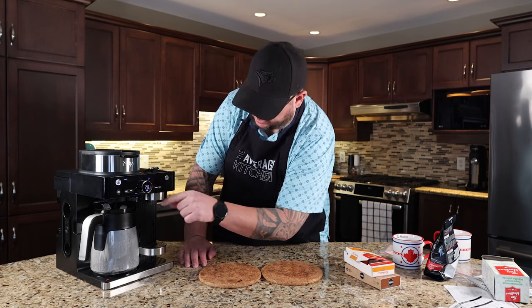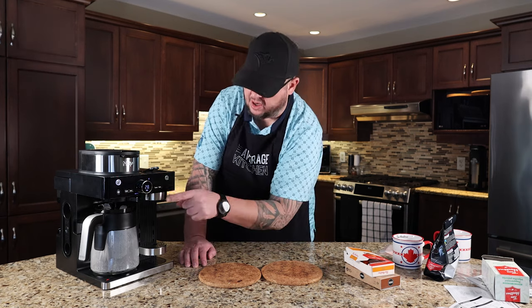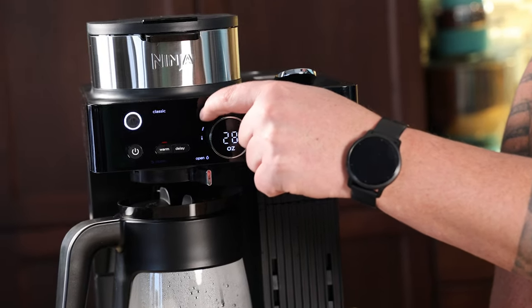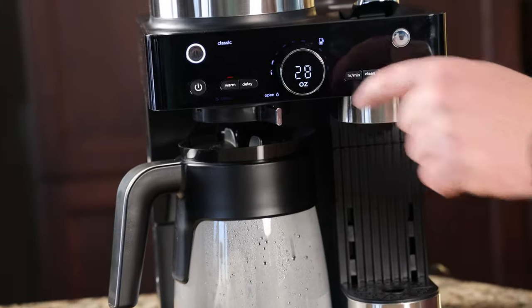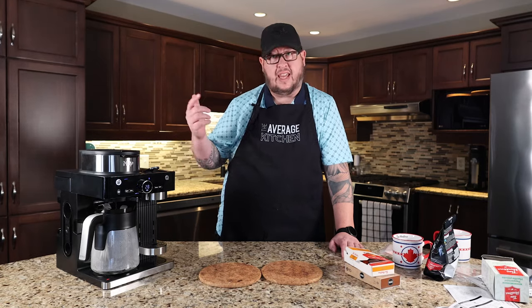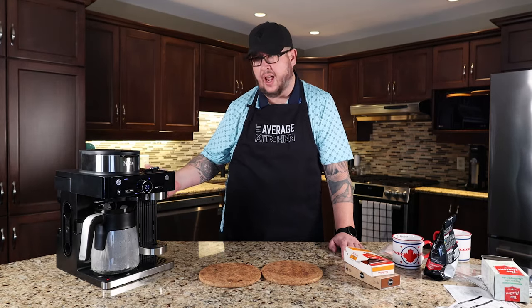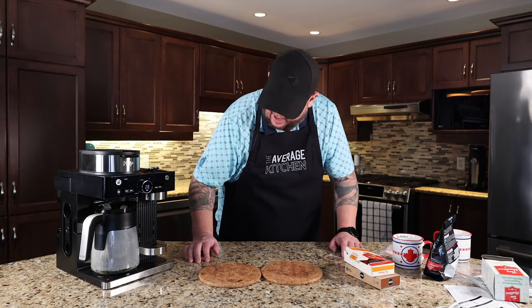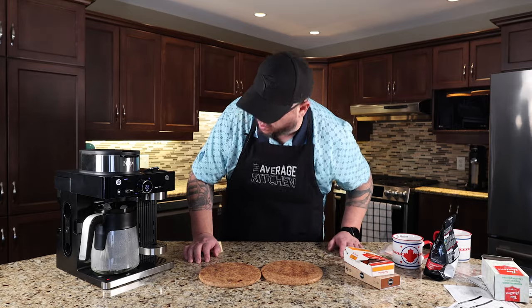So a couple of things here — hopefully you'll be able to see it. The light above the warm button comes on showing that it's on. There's also the famous Ninja status button, and you can see it slightly glowing. It'll go all the way through when it's done. It's drawing water from the reservoir at the back, and we're maybe a quarter of the way done.